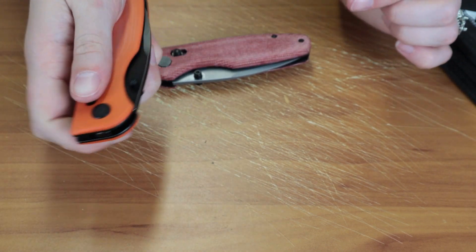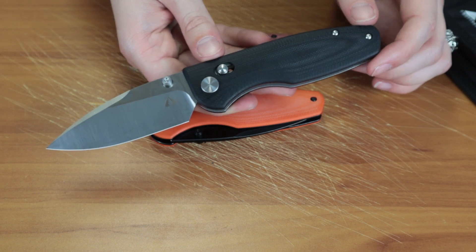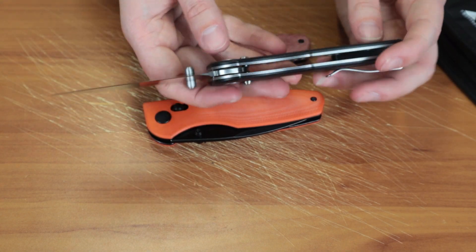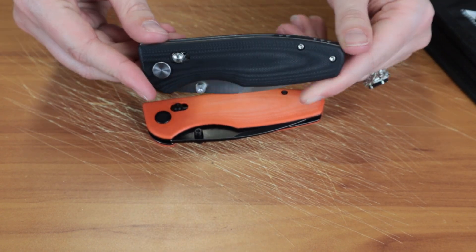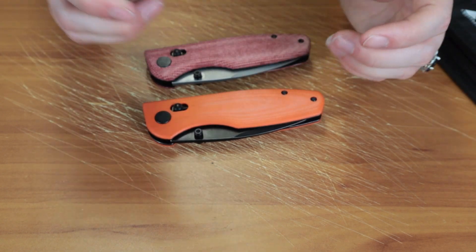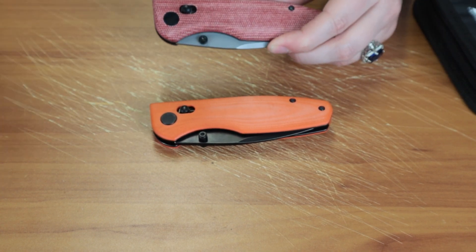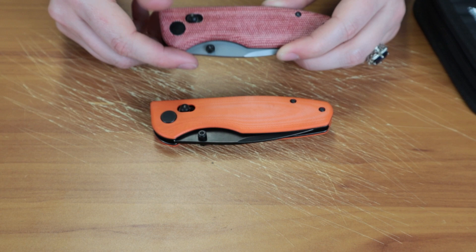I'm not crazy about the G10 one — I like the micarta one better — but I do like the plain black and satin finish one too, just to show that some people like that classic look. They all work the same and all have the pivot lock. Of course the hardware on this one is stainless, not finished with anything so it's not black like the other one. The orange G10 with the satin finish has the same color hardware. So if you like the black hardware, you've got to pick one of the black-finished ones.